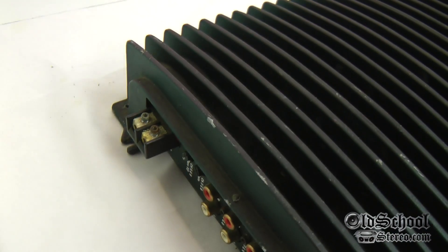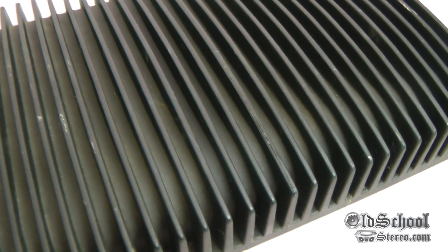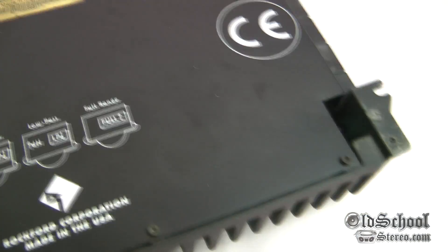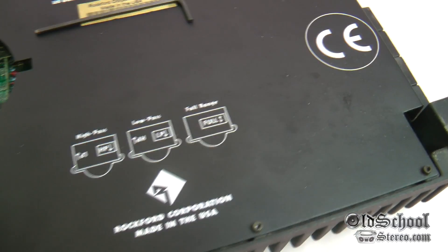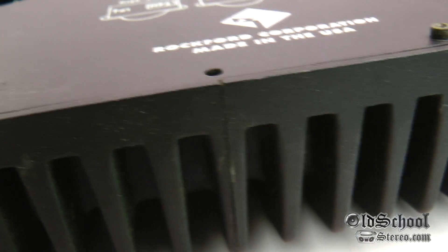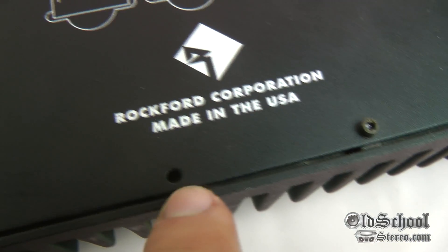It looks factory to me. I'm not sure if this is a prototype, or if this is just one made for a different market that wasn't the US. I've had some people say they've seen these before, and then I've had some people who work at Rockford who said nope, never seen one of these. You can see the way the amps join there, and it's missing a screw — looks like it never really had one. But again, it doesn't appear to have ever been opened.